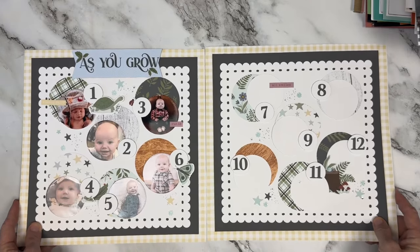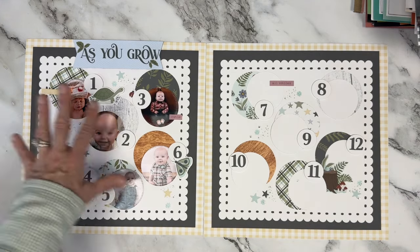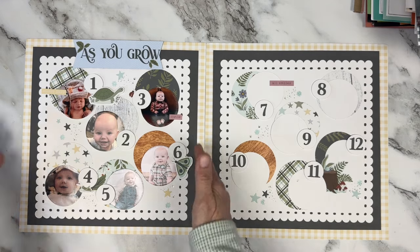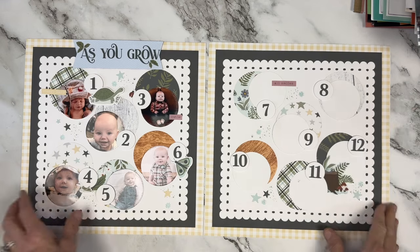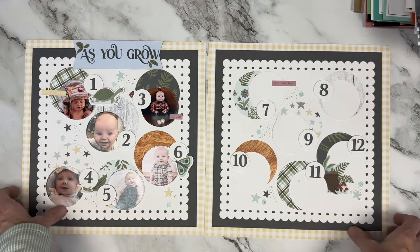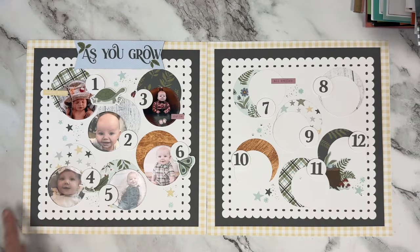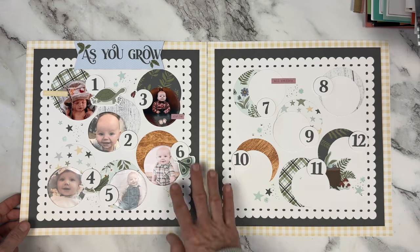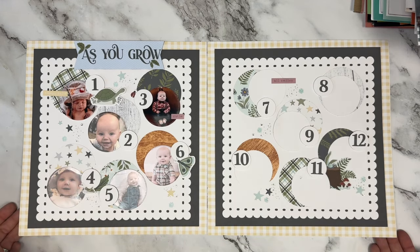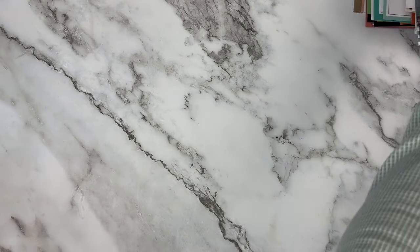I've shown fancier As You Grow pages before but I chose to show this one because it had the circle months. This is my little grandson Waylon James - when I created this page he was only six months old, so I still had the other six months of photos to get. I love collections like this for children and grandchildren where you can have one page with all of the months and see the progression of how they grow - hence the name As You Grow. There's a lot of little speckle stamping in the back, fussy cutting of some Picture My Life cards, basic circles punched with an old three-inch circle punch, and then cute little elements like the turtle sticker.